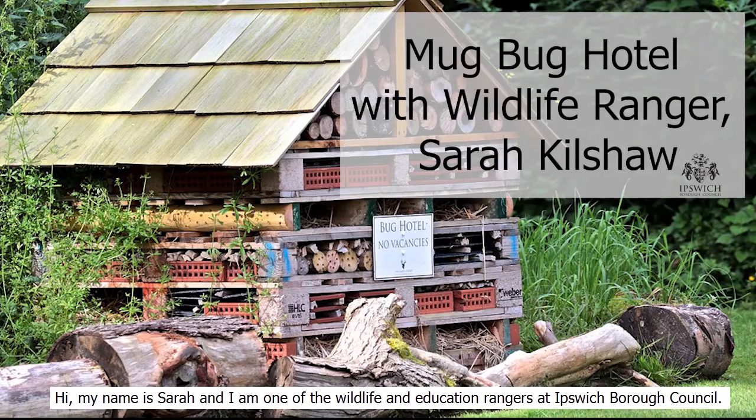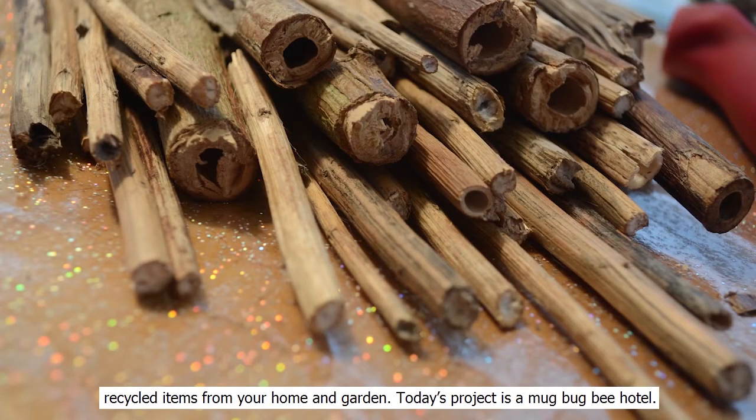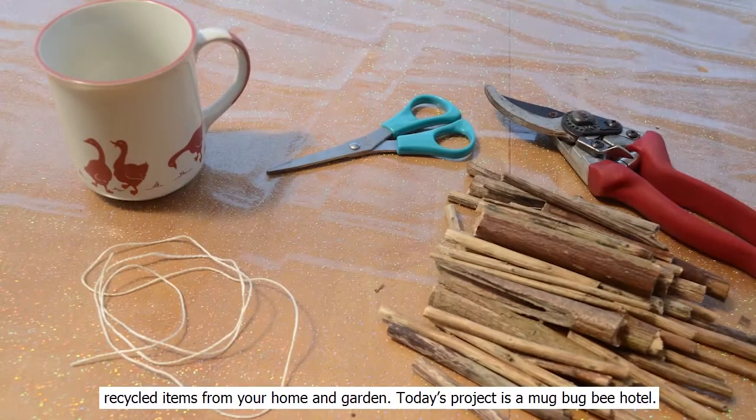Hi, my name is Sarah and I'm one of the wildlife and education rangers at Ipswich Borough Council. Today we're going to do another five-minute craft for wildlife using recycled items from your home and garden. Today's project is a mug bug bee hotel.